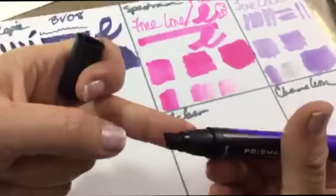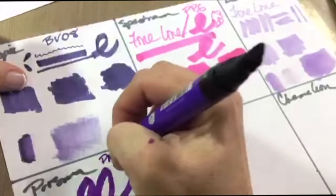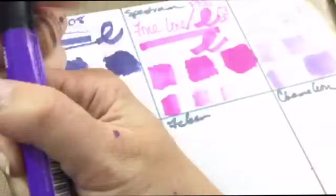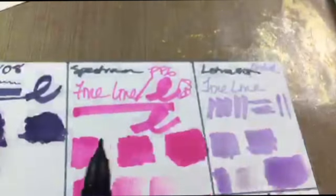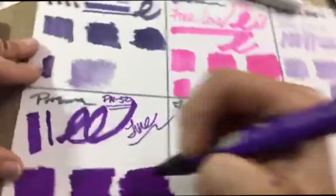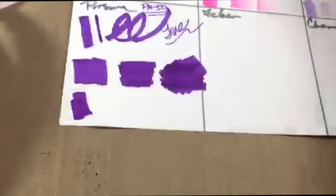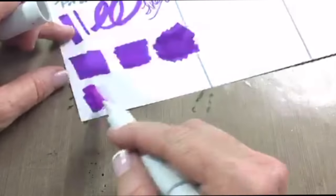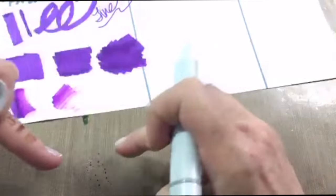Now the Prismacolor — you get a thin point and a big chunky chisel. I think the finest point I've seen so far is on this Prismacolor. It has a beautiful rich color, and these are the markers most art students use; they last a really long time. They're not refillable but have a lot of color. The Prismacolor actually blends out better than the others using the blending tool, and with a lot of saturated color it blends out pretty nicely.